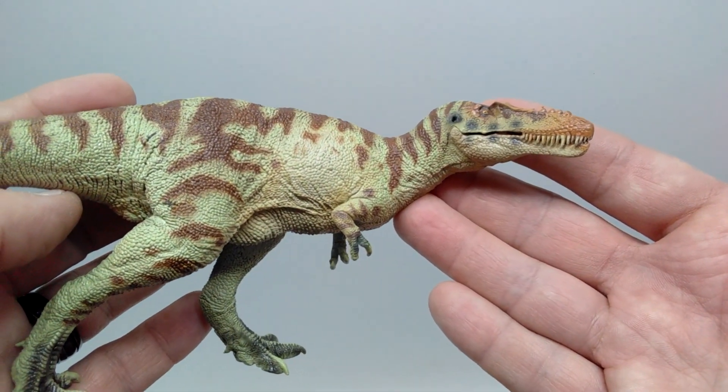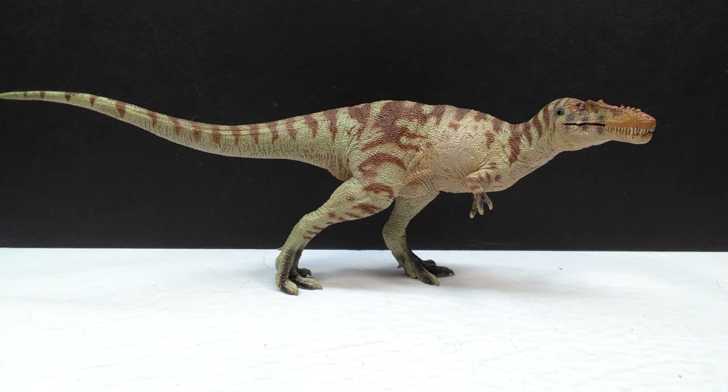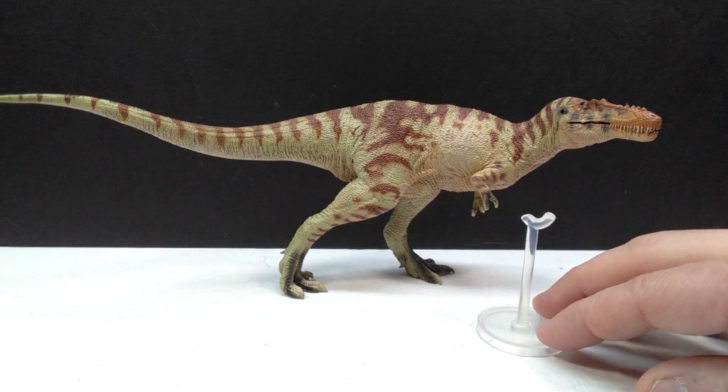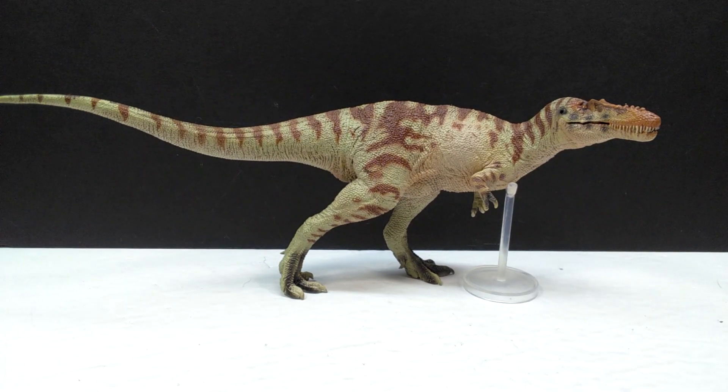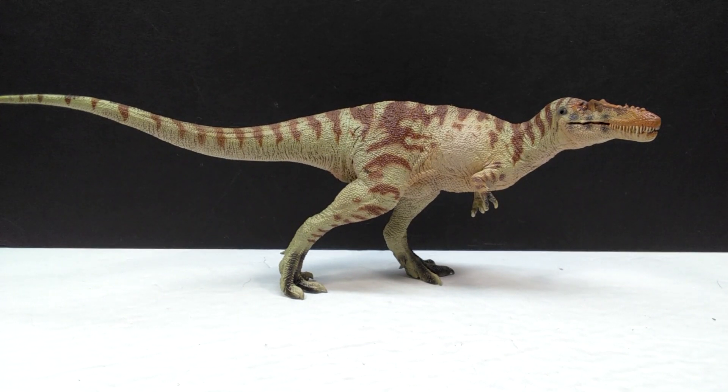Another really exciting aspect of this figure is that it balances really, really well — you can see it standing there perfectly with absolutely no balancing issues whatsoever. However, you also have a stand included so that if the dinosaur has any balancing issues you can just place it under the dinosaur to prevent it from falling over. It's a really nice idea on the part of PNSO, always making sure we get the best possible product. As you can see currently, this does not have any standing issues, so the stand is not needed at this point.